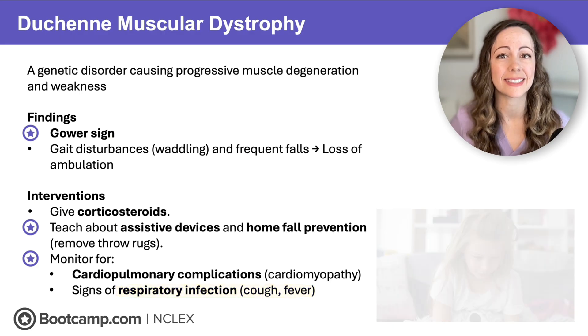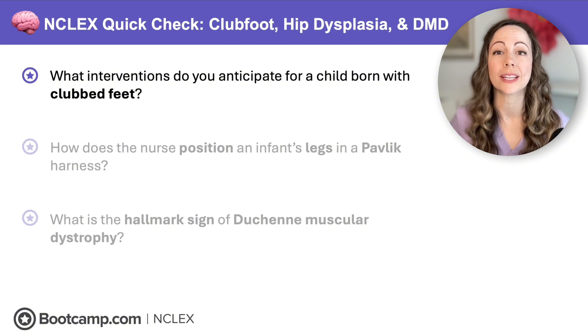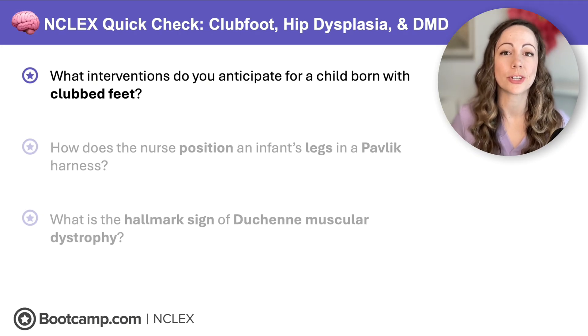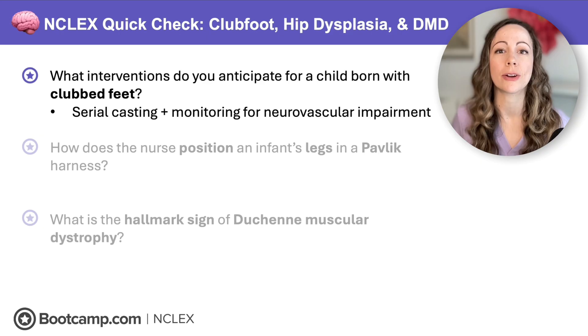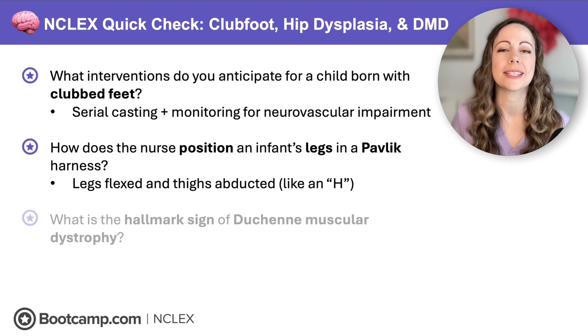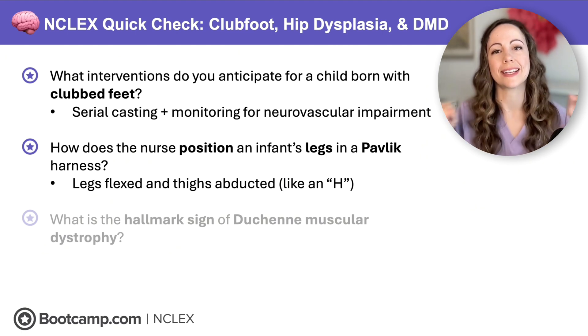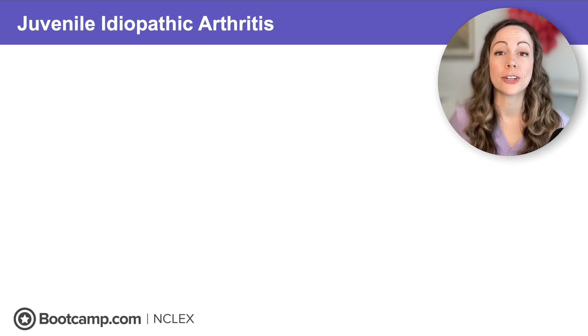NCLEX quick check: What interventions do you anticipate for a child born with clubfoot? They need serial leg casting, and remember any client in a cast — worry about skin integrity and neurovascular impairment and those six P's, like pallor and paralysis. How does the nurse position an infant's legs in a Pavlic harness? Remember the H shape — legs flexed and thighs abducted apart. What is the hallmark sign of Duchenne muscular dystrophy? That is the Gower sign — so weak they have to climb up their legs to standing.